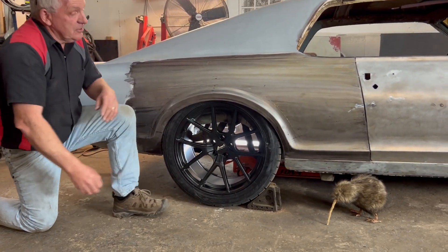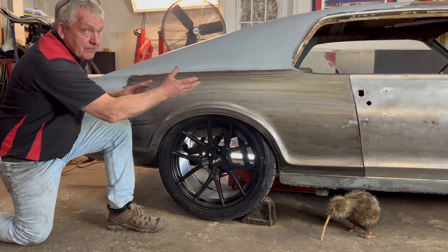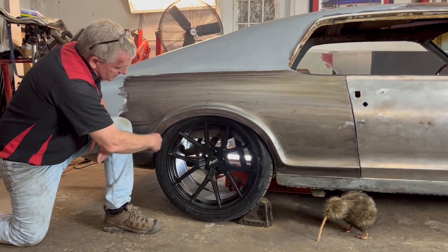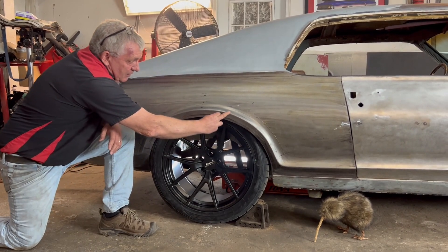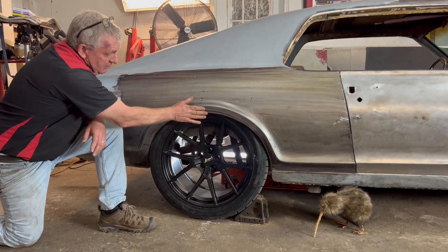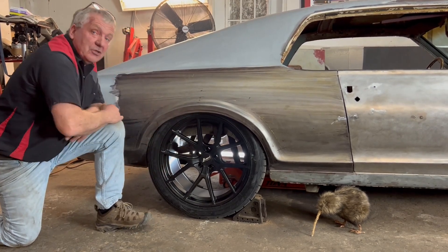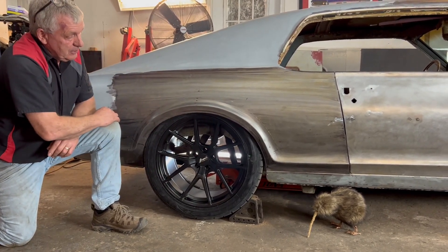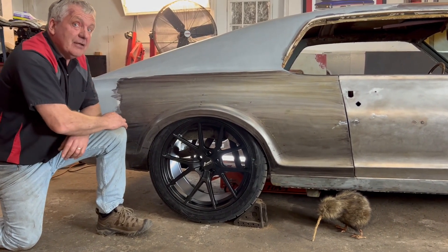So what we're going to do is basically cut this off the outer fender and lift it up so that we end up with a consistent radius around here. This wheel arch is going to come up probably about two and a half inches — slide the whole thing up, and then that shape will match the actual tyre. So I'm going to start measuring, start cutting, and we'll be back in a few seconds.